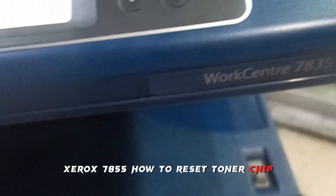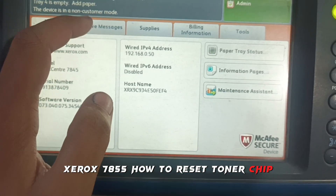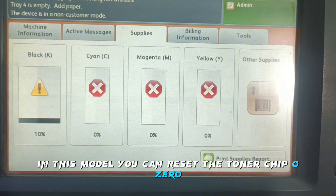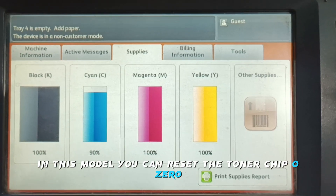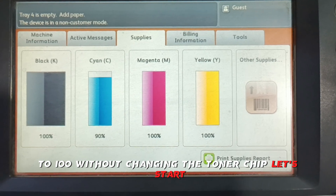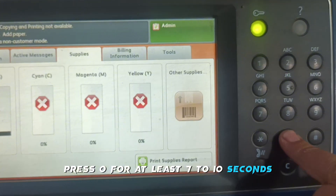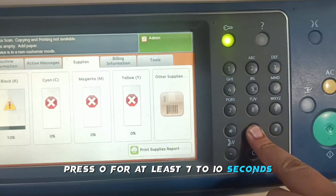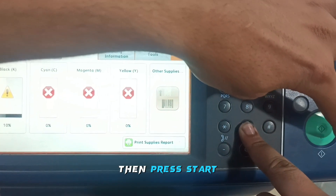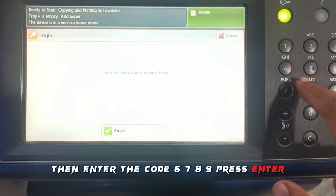Xerox 7855: how to reset the toner chip. In this model you can reset the toner chip from 0 to 100 without changing the toner chips. Let's start — press 0 for at least 7 to 10 seconds, then press start.